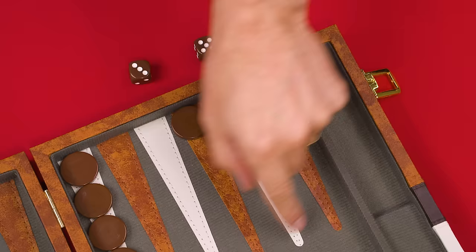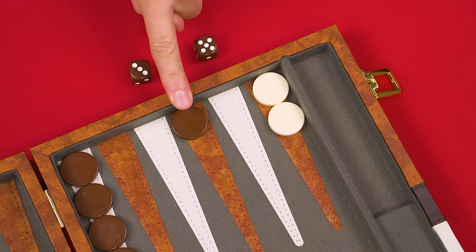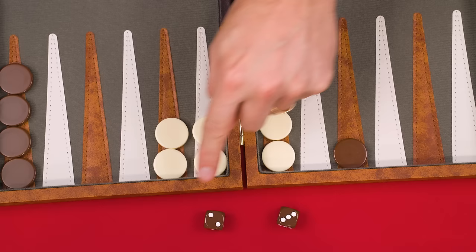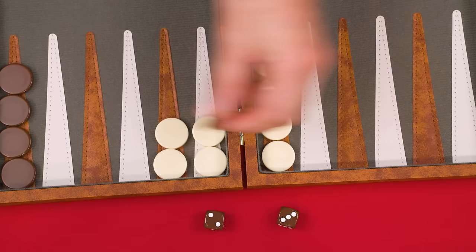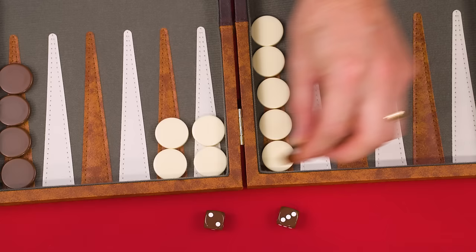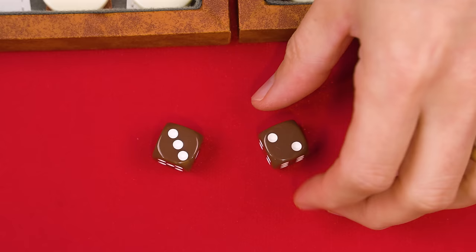Remember, you can't move your pieces off the board until they're all in your home board area. Sometimes you'll roll a value and not have any legal places to move with it — if so, you just ignore that die. Also, if you use both dice on the same piece, each move must still be performed separately. You can't treat a two and a three as a five and jump directly — each die must be resolved individually, and if an intermediate point is blocked, you can't use that piece.